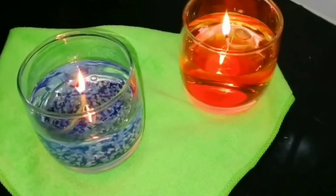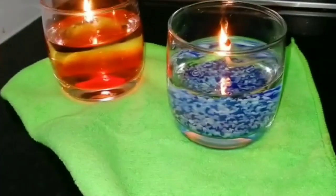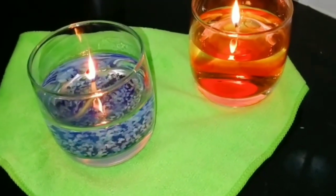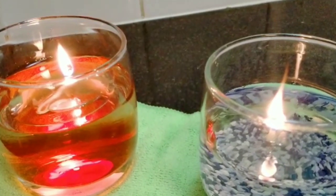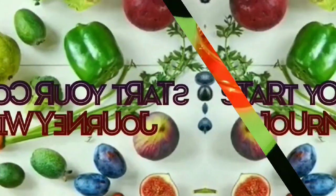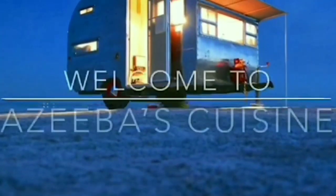Hello everyone, welcome back to my channel. DIY water candles — yes, this candle is burning in water! There is a simple trick behind it. Hang along till the end to know the process of making DIY water candles.